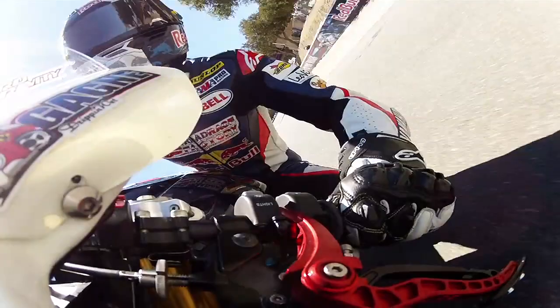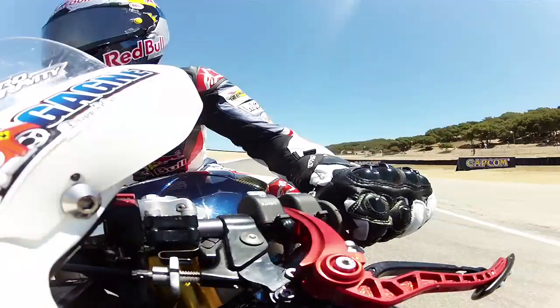And then down into Rainey — another one of my favorite turns. It's real fast, downhill, kind of bumpy, but just try to carry good speed down through there.